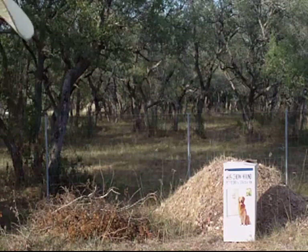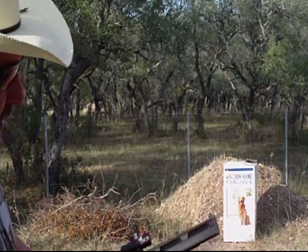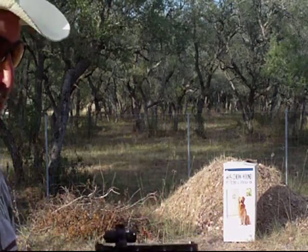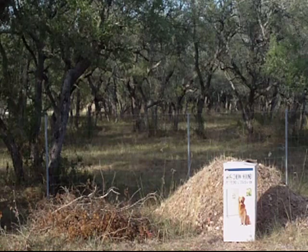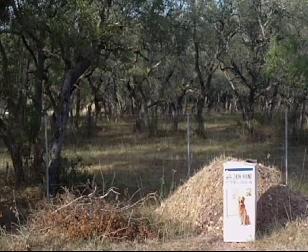That's a failure to fire right there. Let's see what happened — failure to feed, as you can see. Now it popped up and I got one in the chamber. It happens almost every time that I fully load that magazine. Both magazines do the same thing.